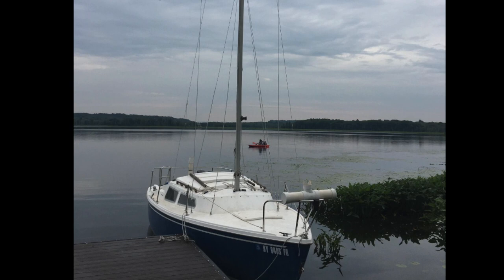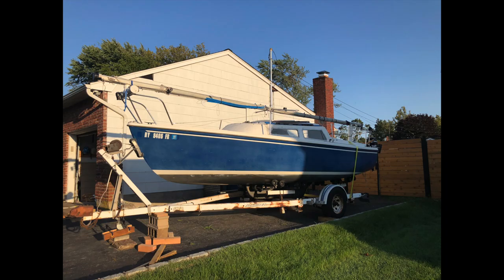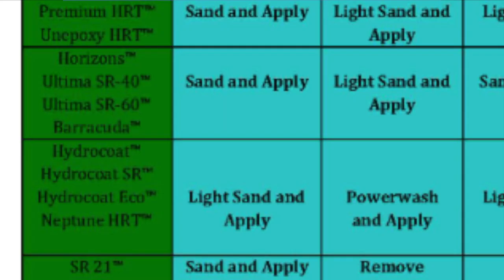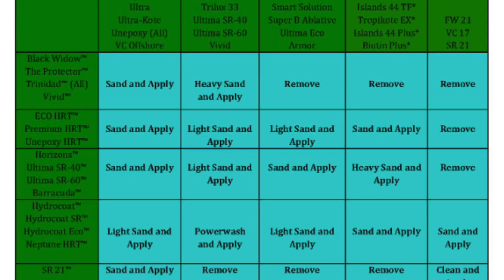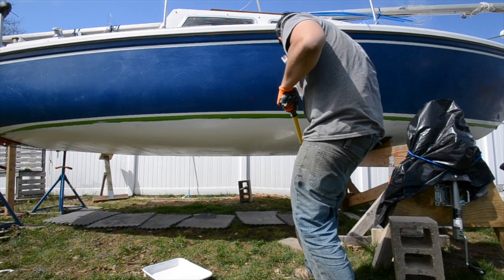I was going to have to strip this down to the gel coat and apply a new coat of bottom paint. Although I later learned that I could have painted Hydro Coat Pettit directly over VC-17, either way I was able to sand it down and start over fresh. Plus I wanted to go through the process of putting a barrier coat on the boat and really do it justice. Even though I know that's total overkill, I'm still happy I did it.